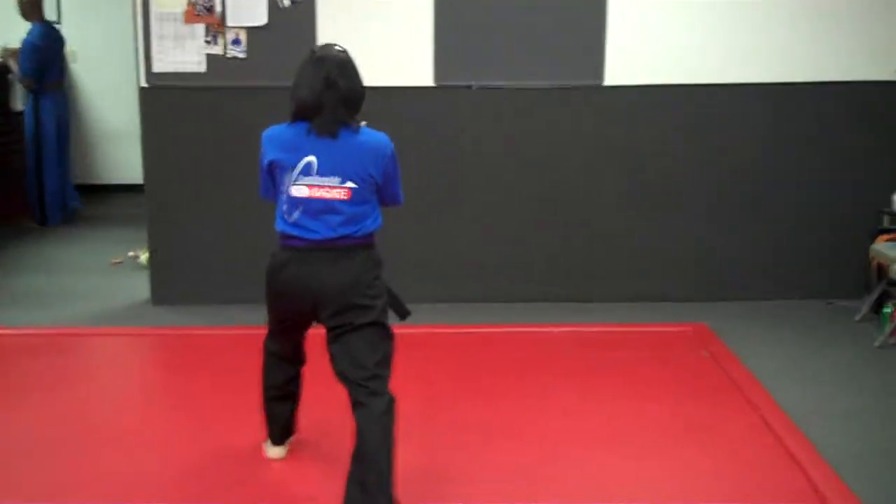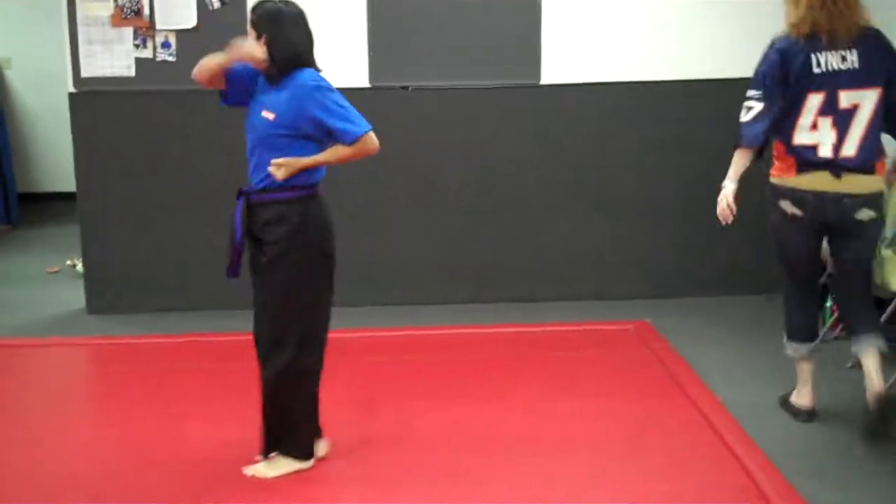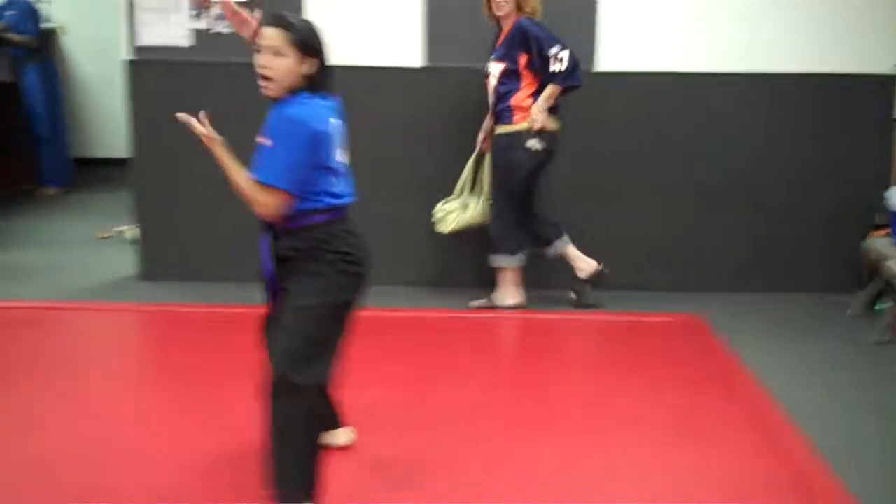Next move. Step up. Step into your front stance. Down block. Next move. Step forward.